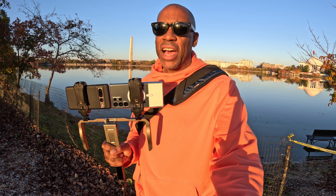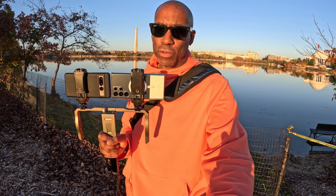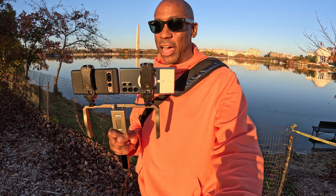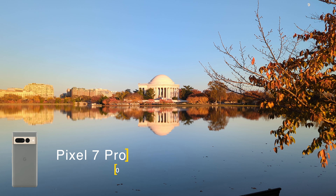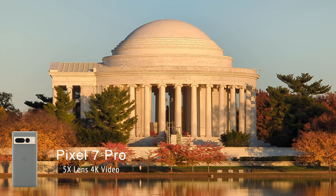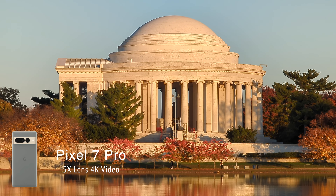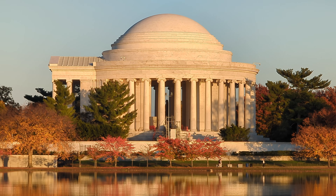Both of these cameras have longer zooms — the Pixel 7 Pro has a 5x optical zoom and the Galaxy S22 Ultra has a 10x optical zoom. Let's test them out individually and then side-by-side. Samsung has the Pixel beat hands down in this category. This is the standard lens on the Pixel 7 Pro — let's move it all the way to 5x. It really does punch in and fills the whole frame with the Jefferson Memorial. The 5x is probably the perfect focal length for this shot.